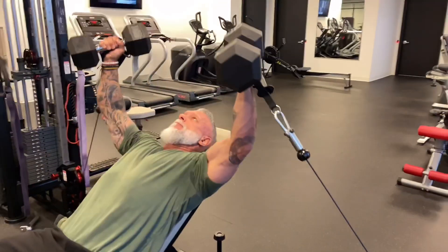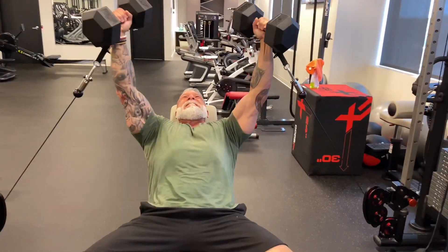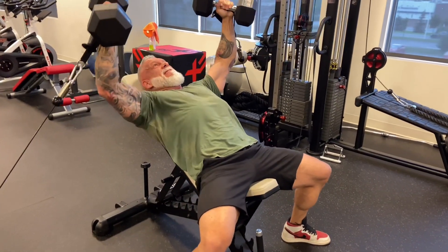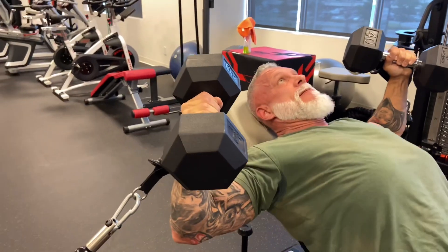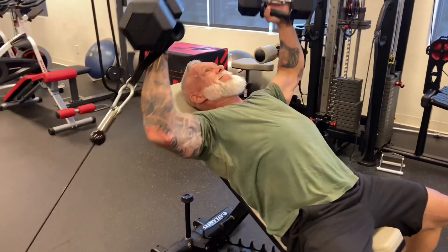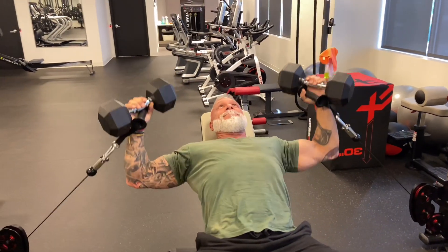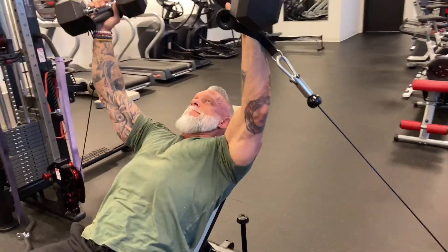Tip number three — my most bang-for-your-buck chest exercise, and this one is out of the box. I use a low pulley, put handles on them, and grab a pair of dumbbells at the same time, so I have the pulley and the dumbbell in the same hand, and I'm doing a pressing movement. The pulleys want to push your arms out, so you're activating your chest to prevent your arms from going to each side, and then you're fighting gravity with the dumbbells. You're firing up the chest so your arms don't open up, and you're pressing against gravity at the same time.